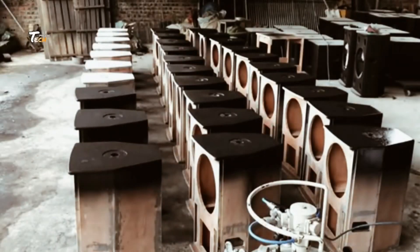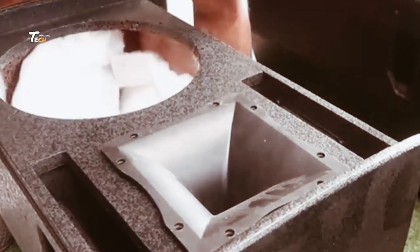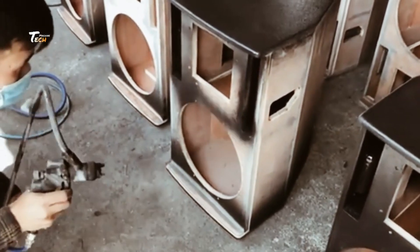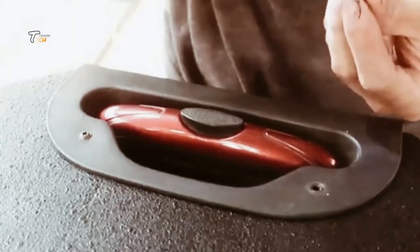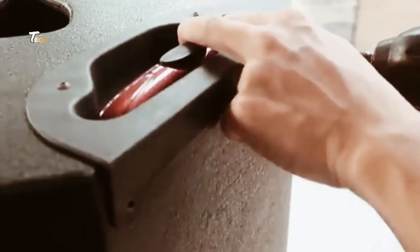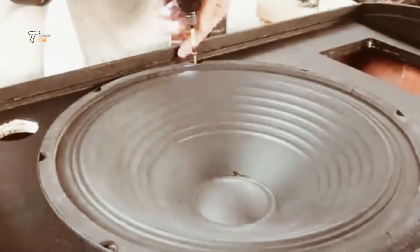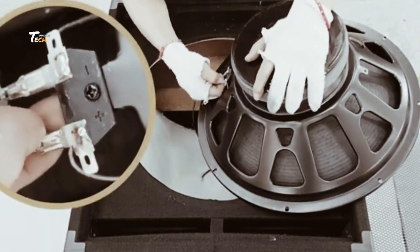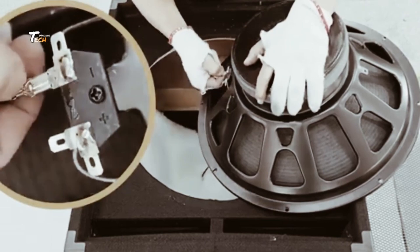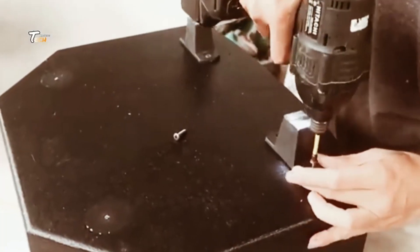And that's how sound speakers are made. We hope you enjoyed this behind-the-scenes look at the manufacturing process.